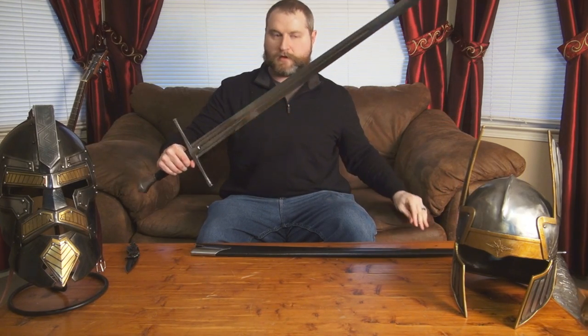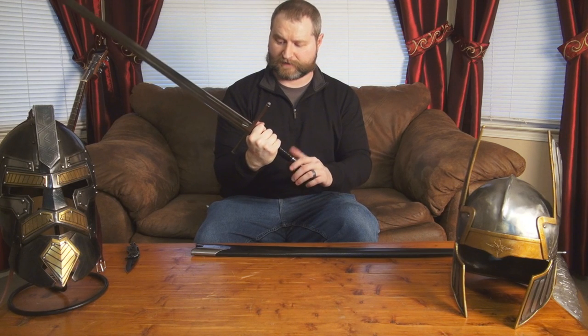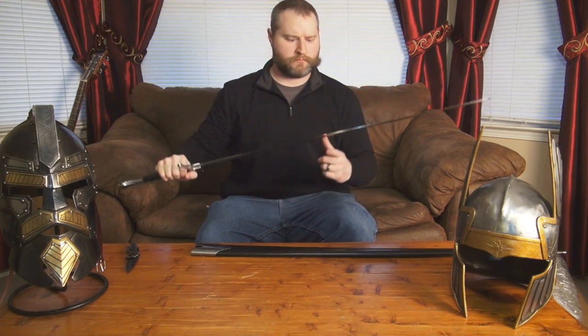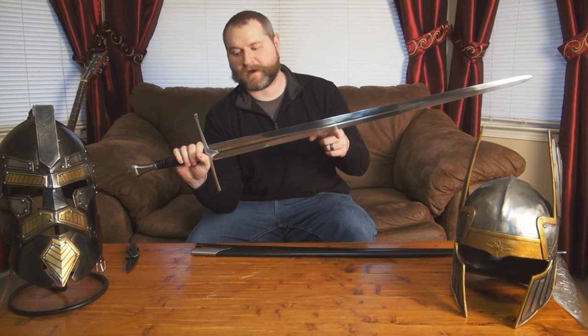Here we go. This is a longsword and it's got a triple fuller in it. I can tell right now by holding it that it feels a good bit blade heavy. And it's not even really a longsword now holding it — it's more like a hand-and-a-half sword. But I like the design of it, I like the triple fuller. Honestly, I can't remember the name of this sword right off the top of my head — I will throw it down as text at the bottom.